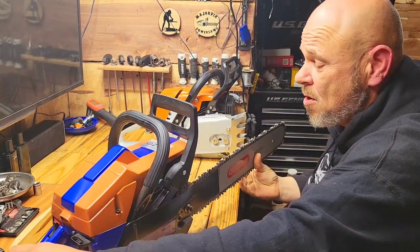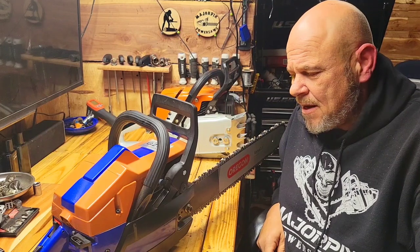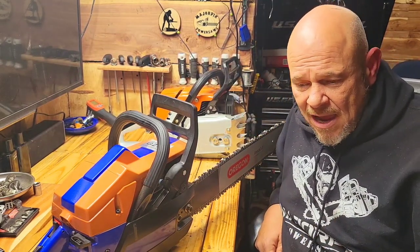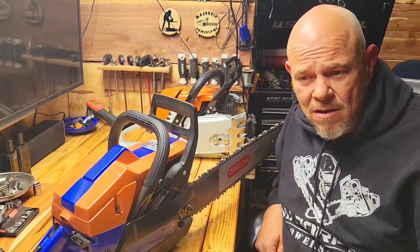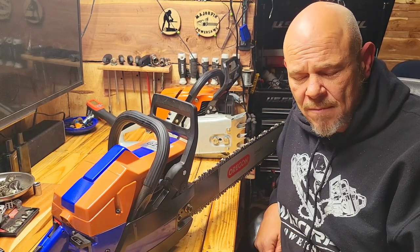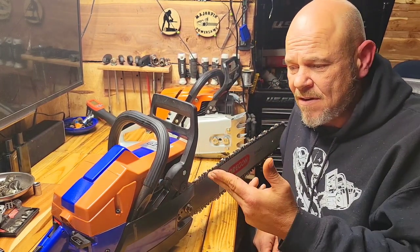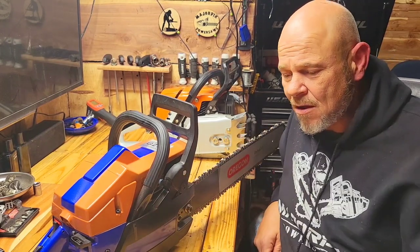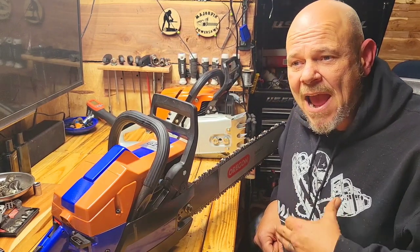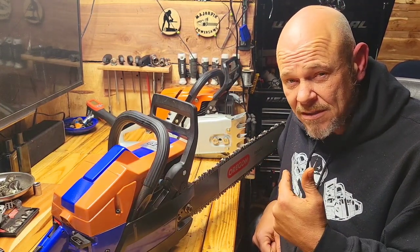I can tell you this one will pull a 32 inch bar. Should it run it all the time? You could, but there are better saws to run a 32 or a 36. I've absolutely ran a 36 on this thing and it'll pull it. Should it live on it? No. I had another gentleman ask about a 660 because he didn't want to overheat his mid-seventies CC class saws. If you just used it occasionally, it's no big deal. But I wouldn't want to run a mid-seventies CC class saw like this with a 36 on it all the time. If I had to run a 70-class CC with a 36 inch bar, it would be my 372 ported, because that sucker will do it with authority.